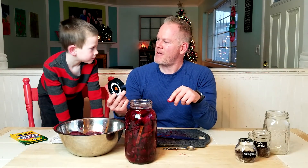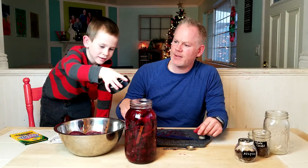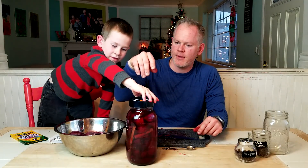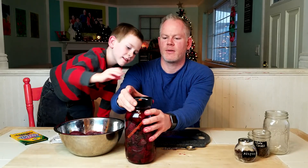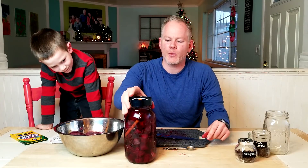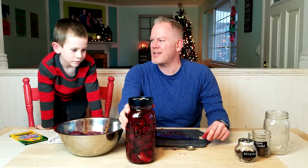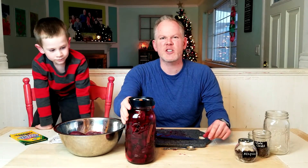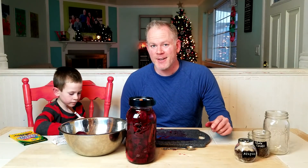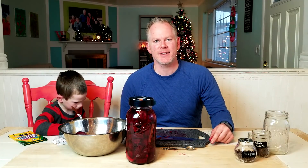Would you like to put on the lid? Just screw it on — righty tighty, clockwise. All right, we will set these aside for about a week and then come back and revisit them and give them a taste test. Thanks for joining us on Recipe for Fun for our Christmas spiced beets. If you like our videos, please click the like button, subscribe, and do come and see us again. Thanks!